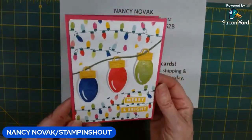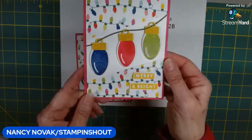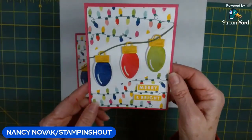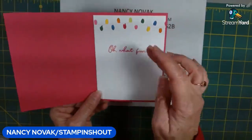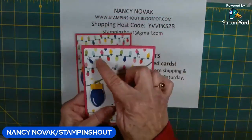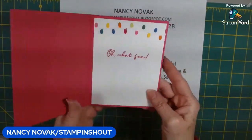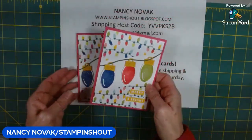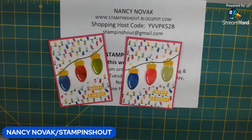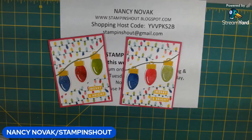And there you go — that's Day 2's card! Isn't it pretty? Merry and bright — those Christmas lights are really, really shiny. Inside we added more Christmas lights too. If you didn't want to do that, you could just add a strip of the Designer Series Paper inside and it would be just as pretty. I hope you liked today's card — leave some comments, and don't forget to subscribe if you're new. Let us know where you're watching from. I'll be back at noon tomorrow with a fun fold. Stamp and shout!